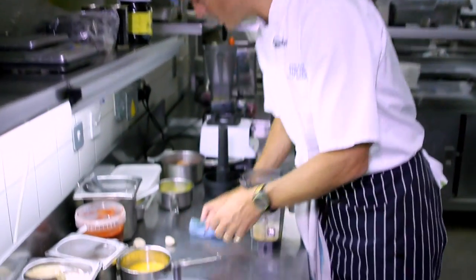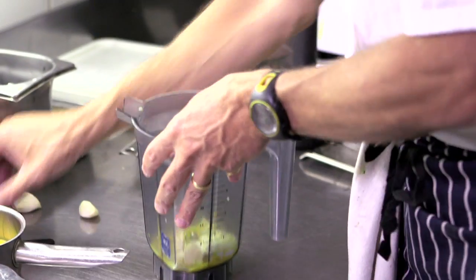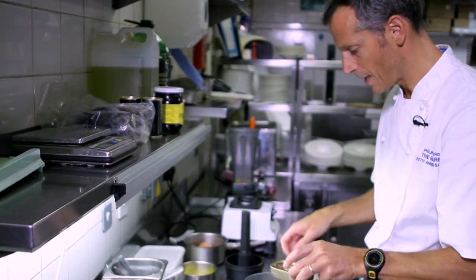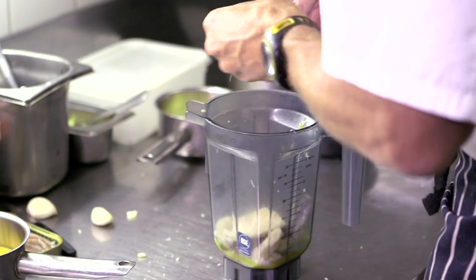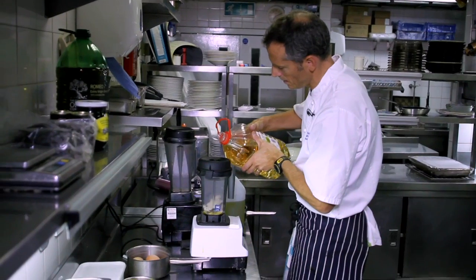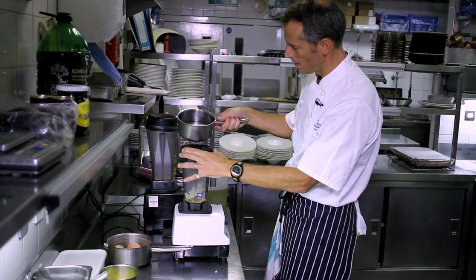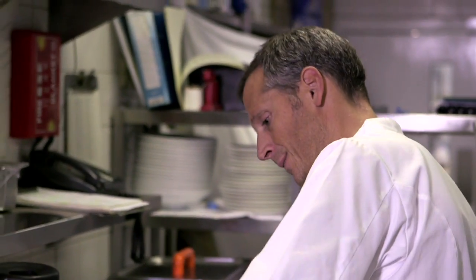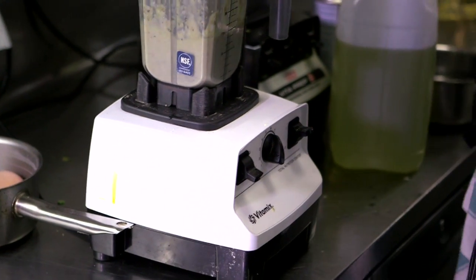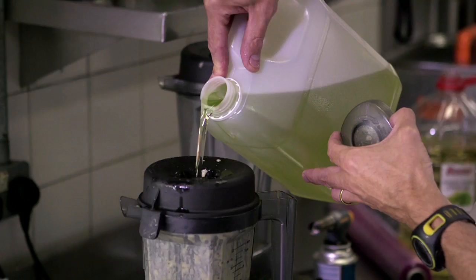If you want to make a sort of a Caesar kind of cream, effectively we need a little bit of garlic, some anchovies, just bits of parmesan, a splash of vinegar, a splash of water, and we're done.